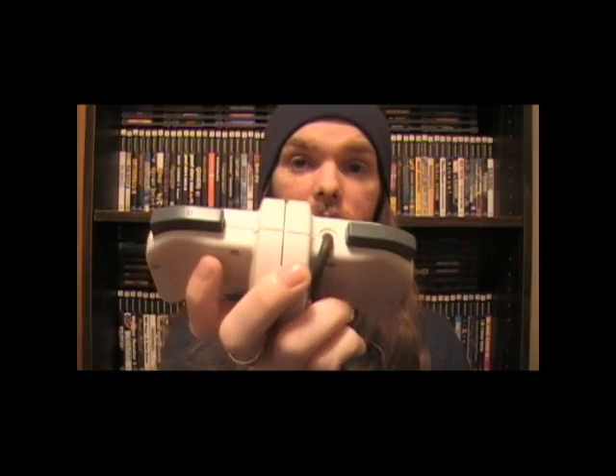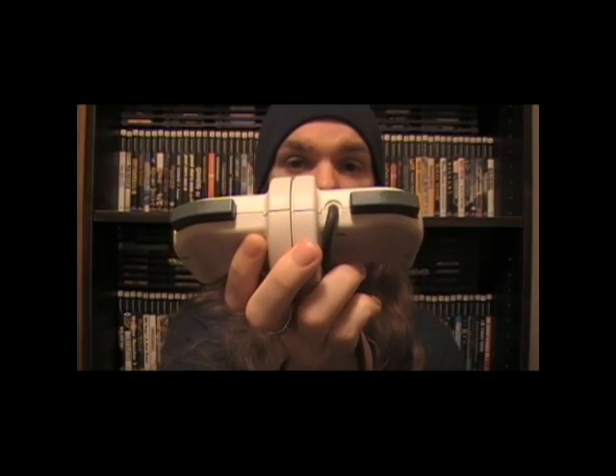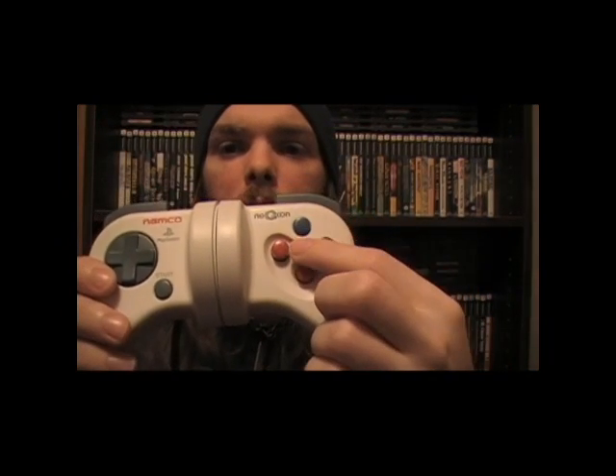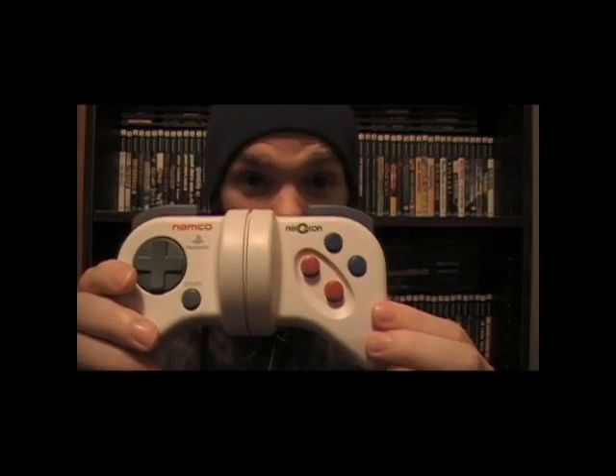The odd thing about it, though, is that it's missing three buttons off a regular PlayStation controller. Right on top, immediately, you're probably wondering — where the fuck is L2 and R2? Well, they actually didn't need them for this controller. Also, there was no Select button, which I thought was weird because you could have just stuck it right there. You can see the buttons, which are normally triangle, square, X, circle, now replaced with A, B, 1, and 2.